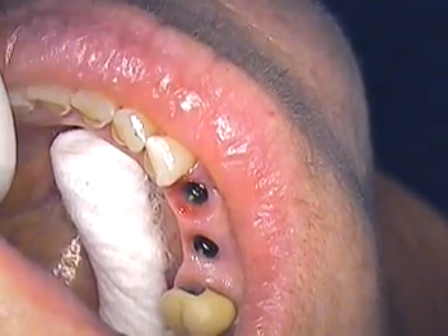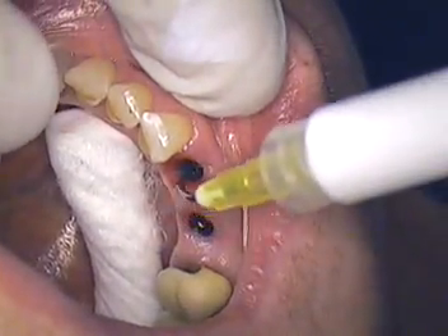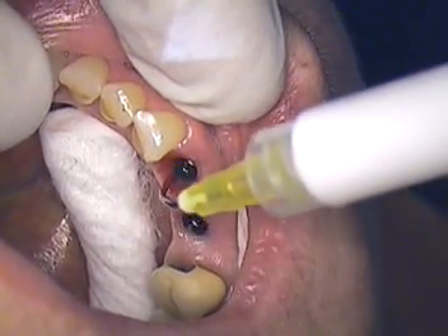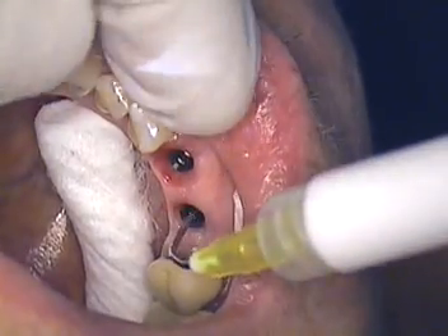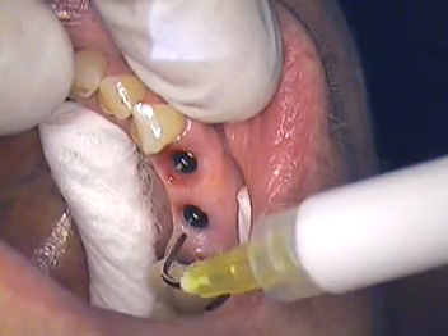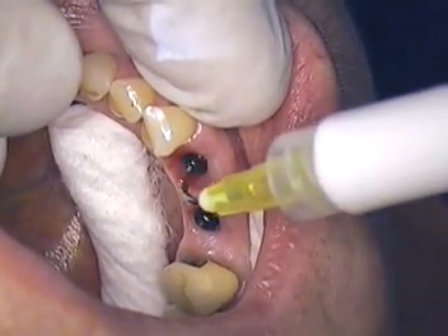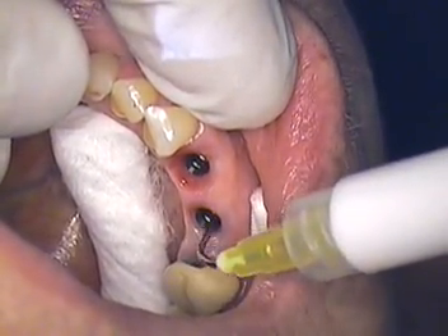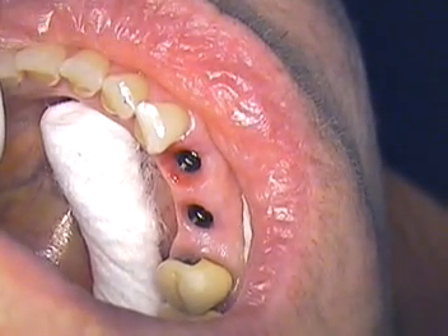Well, hello everyone. This is Dr. Jerry Cuomo here in Boca Raton. I'm completing a case that I started and putting it on YouTube. It is a two-unit case, screw retained, Strauman bone level — and we know it's more of a platform shifting type technology. These are two individual crowns and they're going to be screw retained.